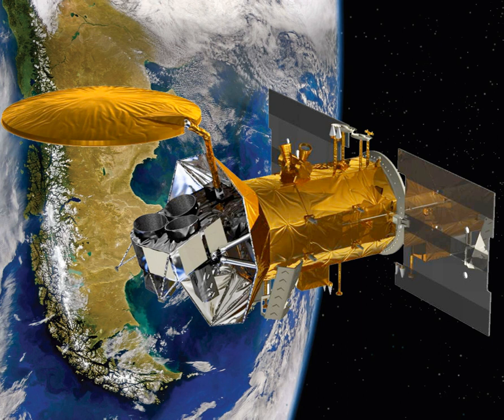Aquarius was a NASA instrument aboard the Argentine SAC-D spacecraft. Its mission was to measure global sea surface salinity to better predict future climate conditions. Aquarius was shipped to Argentina on June 1, 2009 to be mounted in the INVAP-built SAC-D satellite. It came back to Vandenberg Air Force Base on March 31, 2011. For the joint mission, Argentina provided the SAC-D spacecraft and additional science instruments, while NASA provided the Aquarius salinity sensor and the rocket launch platform.